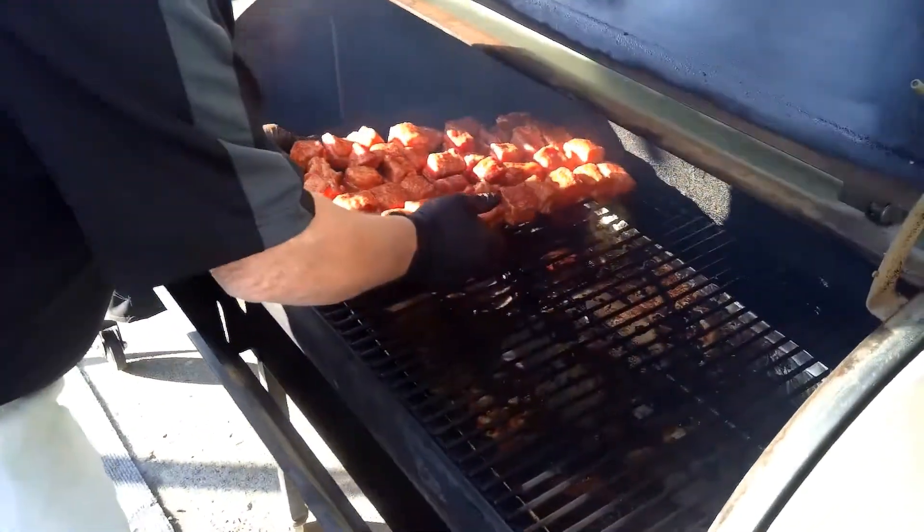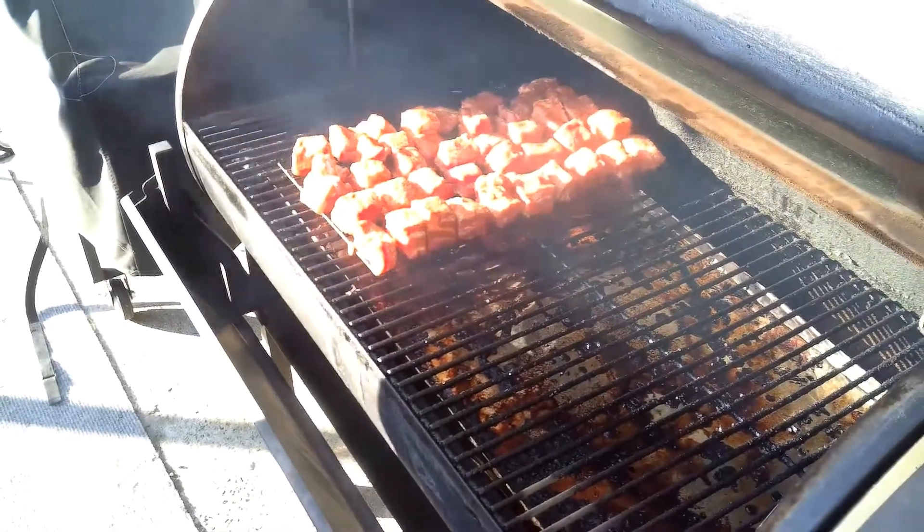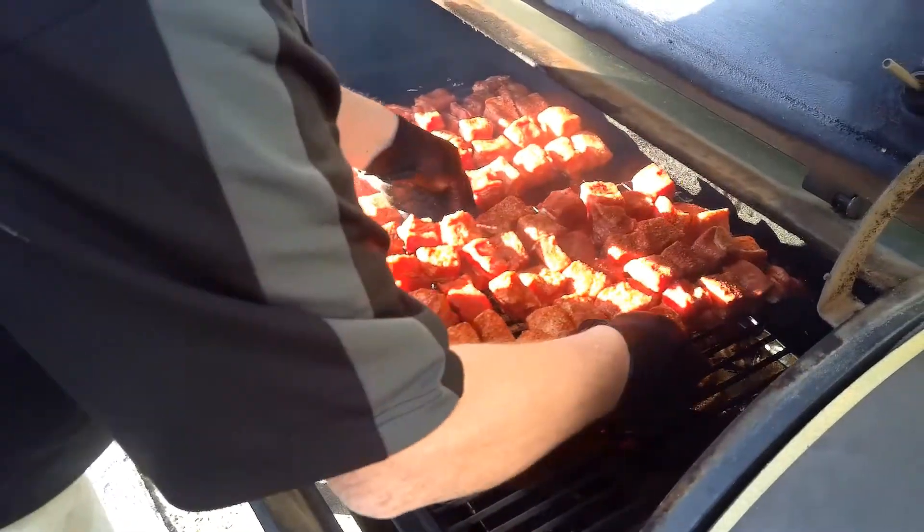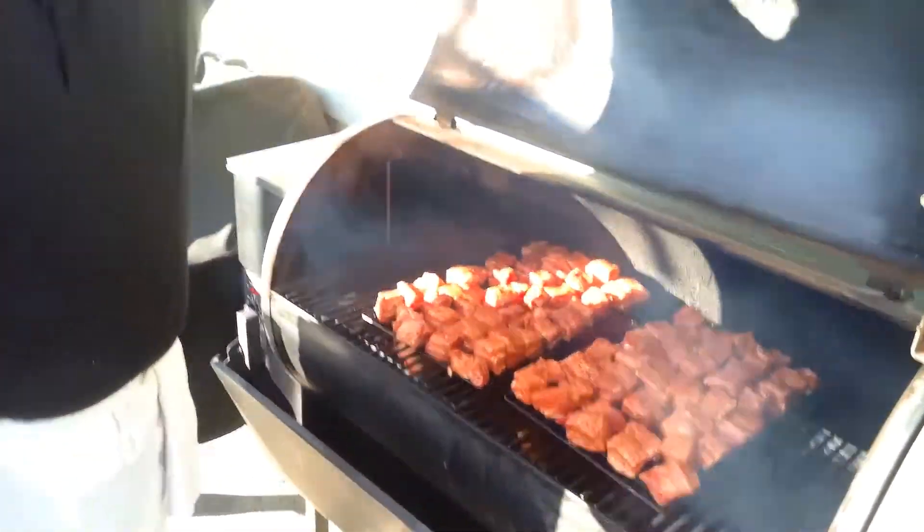We've got these right here — perfect. Until then, my friends, I'll drink. See you folks — we'll be right back.